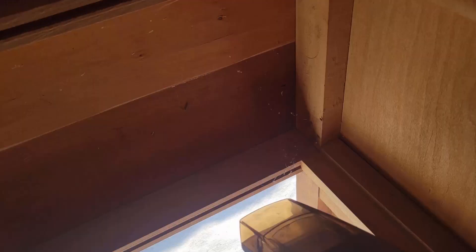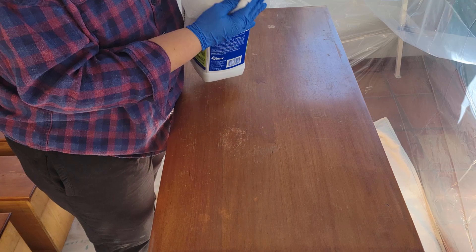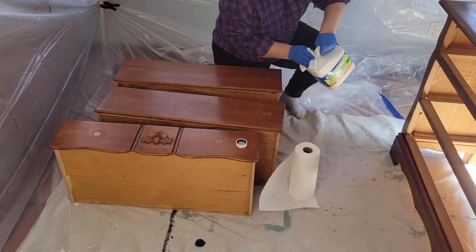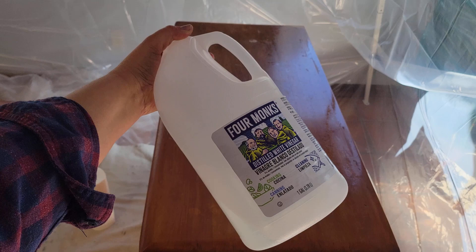Before I start filling holes, I need to clean. I'm vacuuming up anything like cobwebs first. Then, a few weeks ago I used wax on this piece, so I actually need to use mineral spirits to break that down before I even clean it. Over the top of the mineral spirits I'll use white distilled vinegar just to neutralize it. Then I can start using my TSP-based cleaner to get everything nice and clean, followed by clean water to rinse everything off.